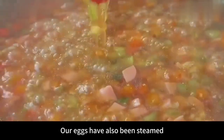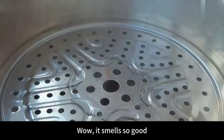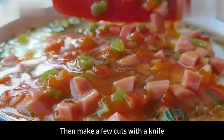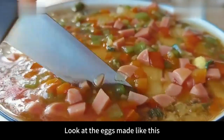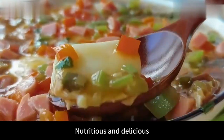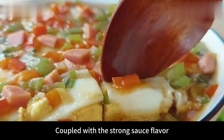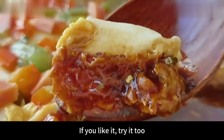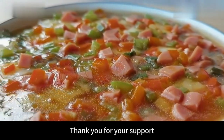Our eggs have also been steamed. Take them out, then pour the sauce over the eggs — wow, it smells so good. The fragrant sauce-flavored steamed eggs are ready. Then make a few cuts with a knife for convenient eating. The eggs made like this are very fresh and tender, with green and red pepper — nutritious and delicious. It tastes very fresh and juicy, coupled with the strong sauce flavor, very appetizing to go with the meal. If you like it, try it too. Follow me if you like my videos. Thank you for your support.